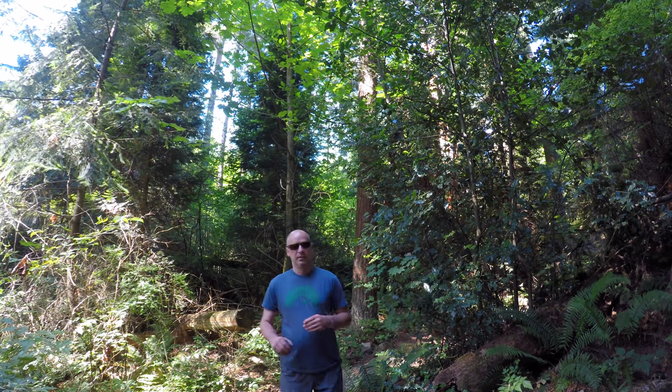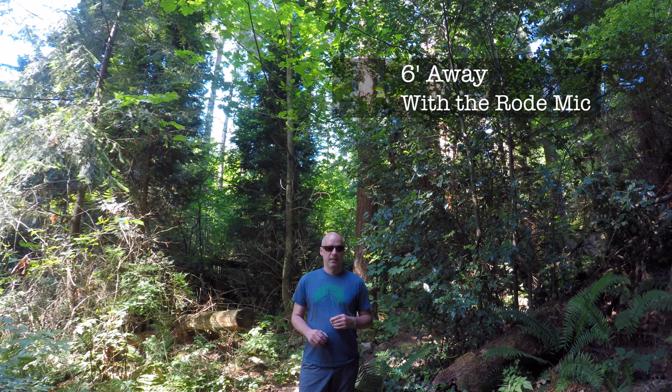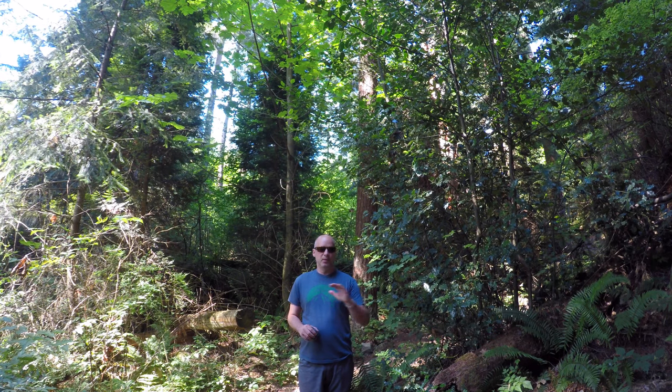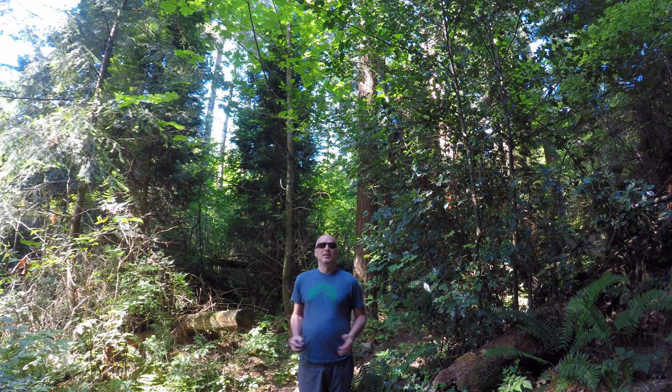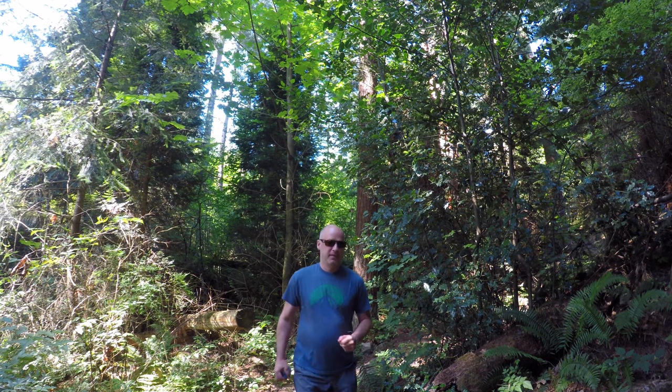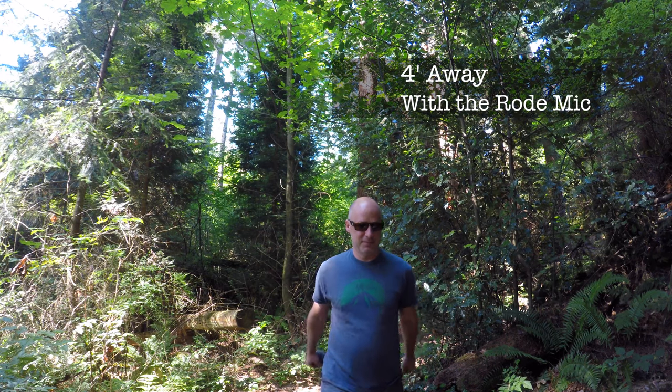Now I'm three to four feet away with the Rode microphone, talking at a really soft normal voice. Now six feet away with the Rode microphone, talking at a quite normal voice. Now I'll speak a little bit louder — six feet away, talking more animated as I might do in a video vlog. Four feet away, and two feet away with the Rode microphone. Okay, let's head back and compare all these things.